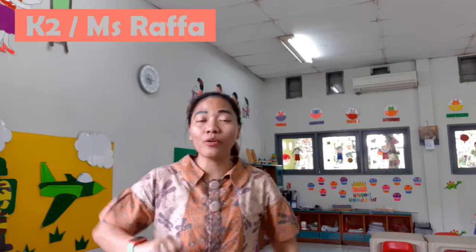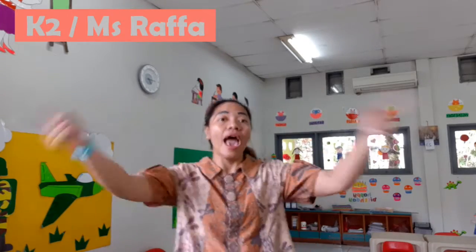Hello, hello, hello, hello, hello. How are you today? Hello, hello, hello, hello, hello. We hope you are okay. Happy, happy, happy, happy, happy to be with you all here. We all smile and enjoy the happiest, funnest day.